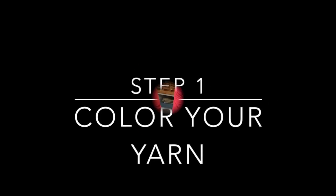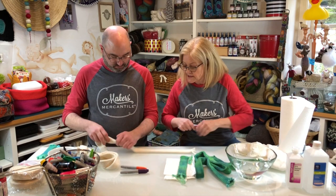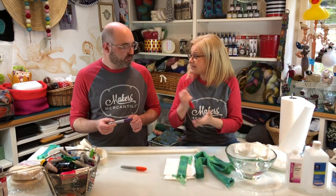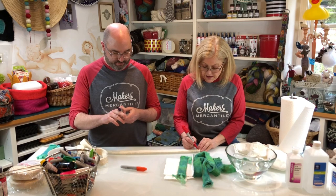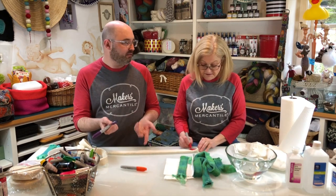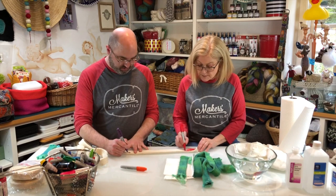Materials: kinky yarn, Sharpie markers, rubbing alcohol, and vinegar, salt, and a bowl. Take a color and draw directly on the yarn — just take your Sharpie and start coloring. It's simply a permanent Sharpie marker.